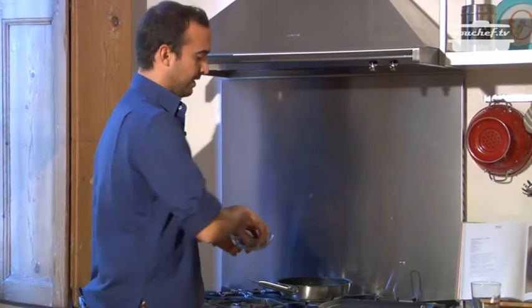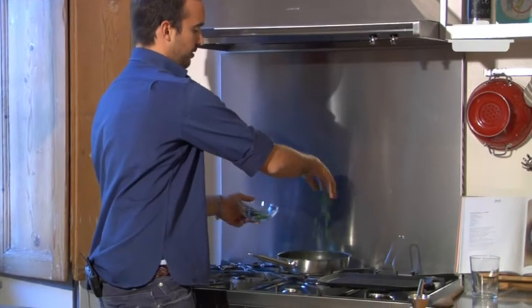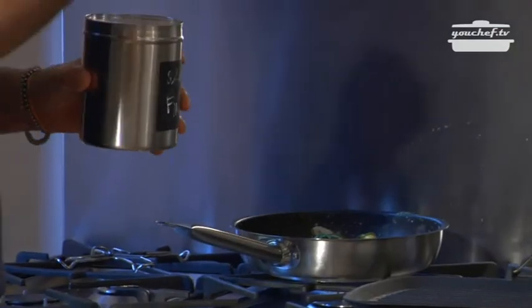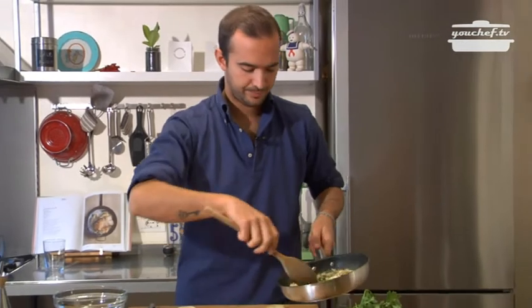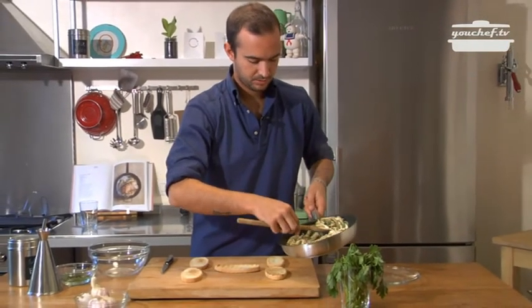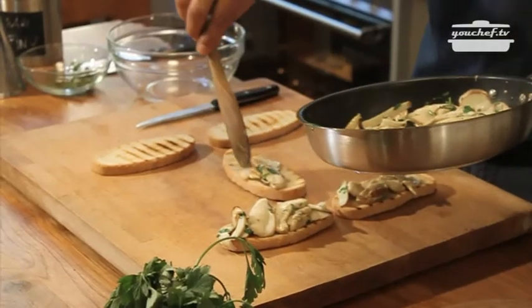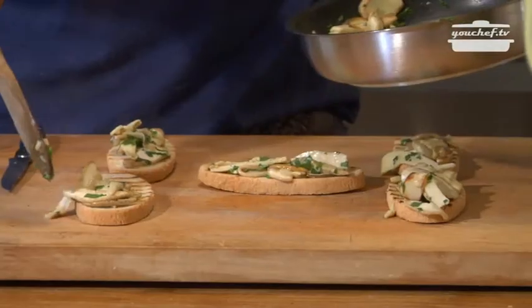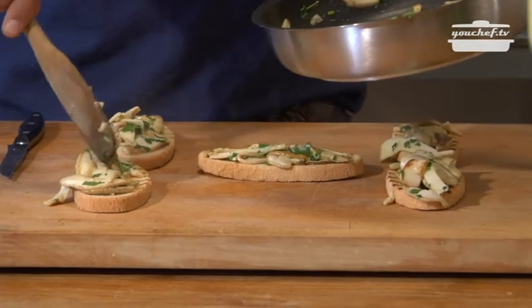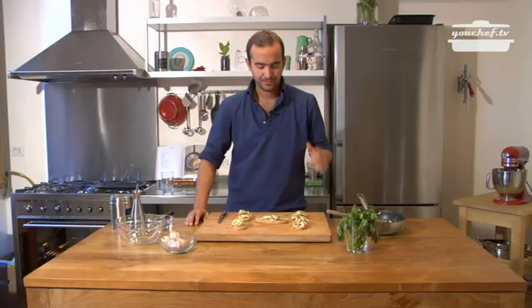Mushrooms are almost cooked, so let's add the parsley. Add a pinch of salt. The pan is still hot, so we can put the mushrooms on the bread slices. And the bruschetta with the porcini mushrooms are ready. Easy and quickly.